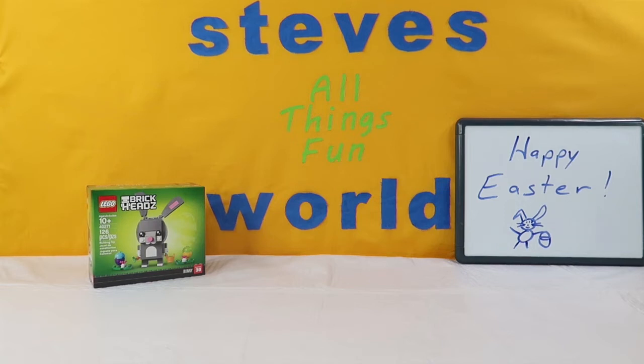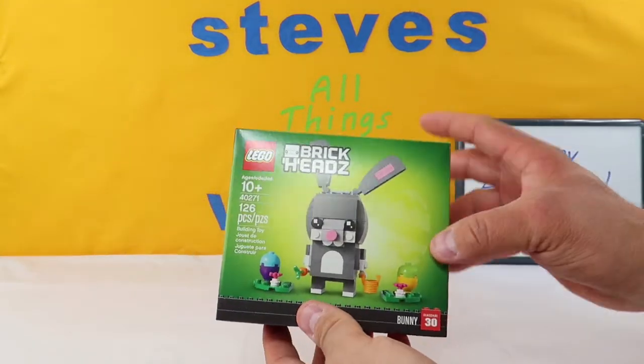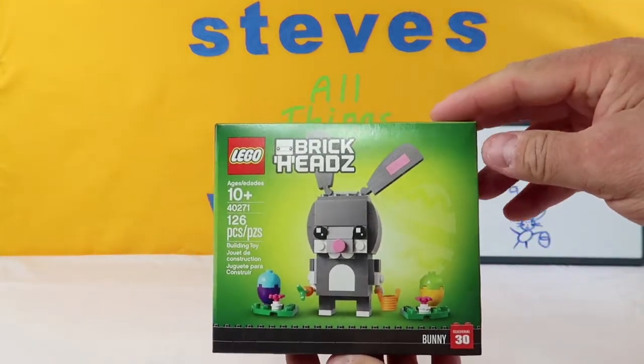What's up guys? I'm Steve and welcome to my world. Today we are putting together the last of our holiday Brickheads. This is number six, the Easter Bunny.